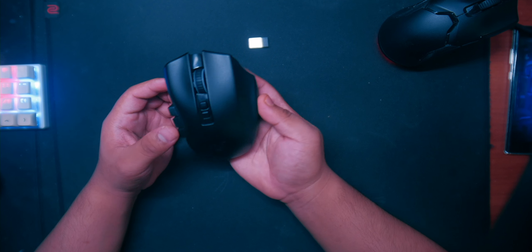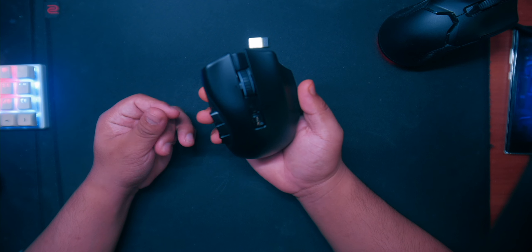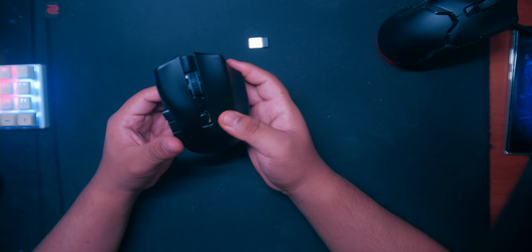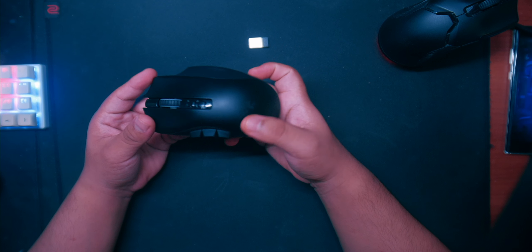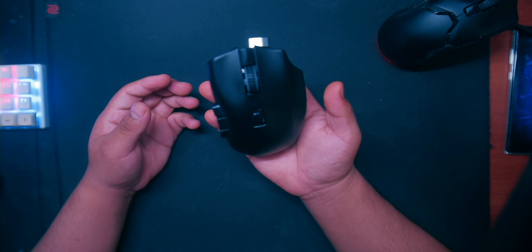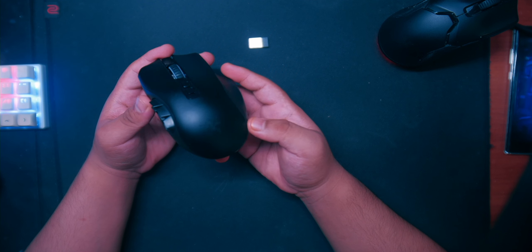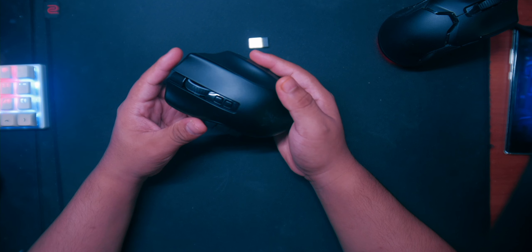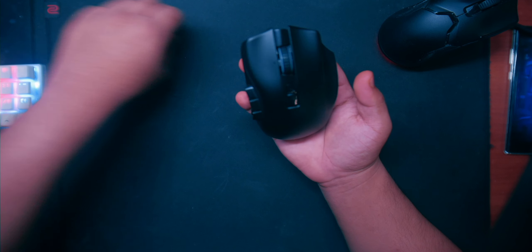I wanted the wireless version and when I saw they had it I checked for other colors. I imagine they'll probably release other colors one day, but I won't be buying again since I already have a working mouse. I really wanted the white or pink version instead of all black, but regardless, I got it mainly to play non-FPS games.